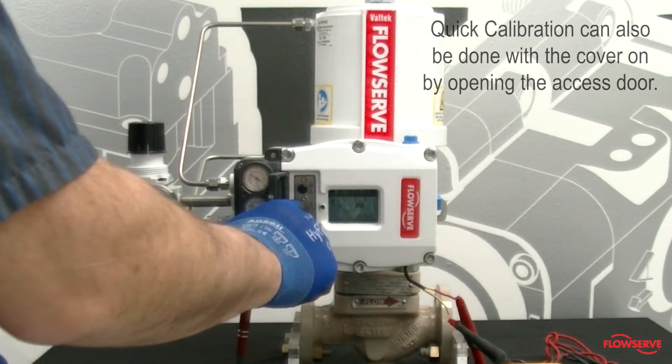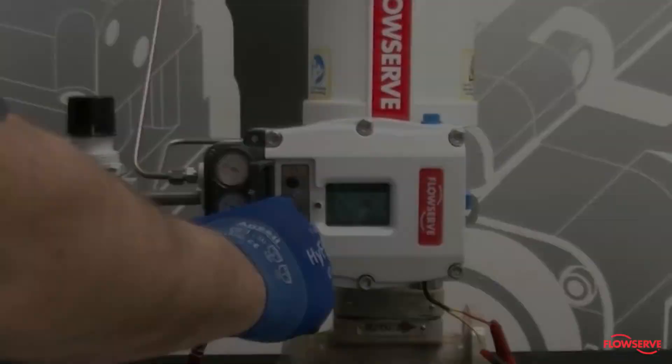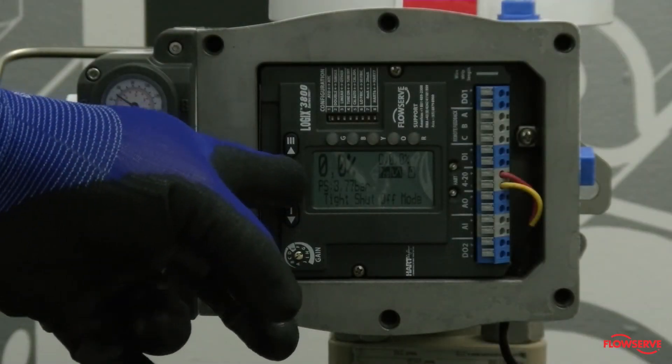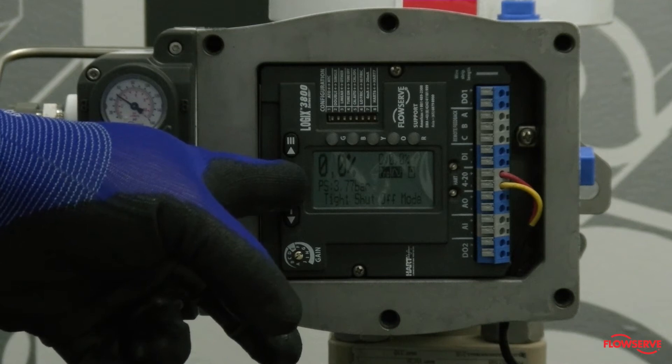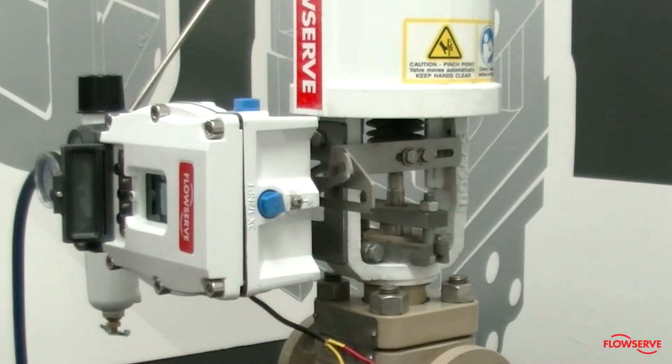Next, start the calibration by pressing and holding the Quick Cal button for at least three seconds. Remember that during the calibration, the valve fully strokes twice.